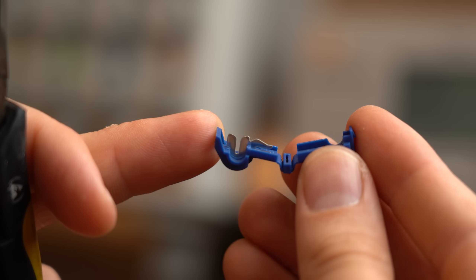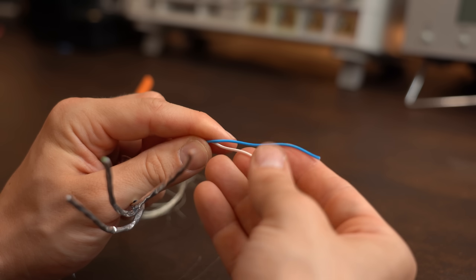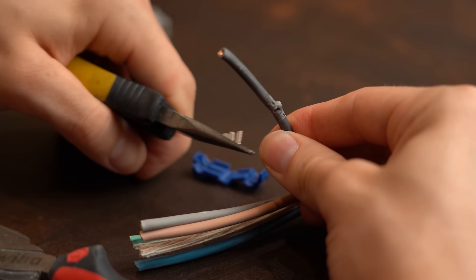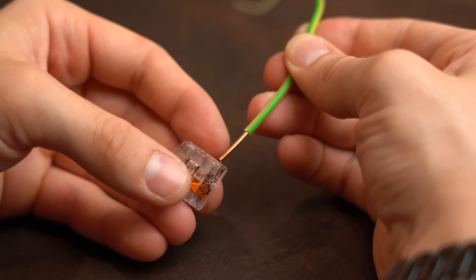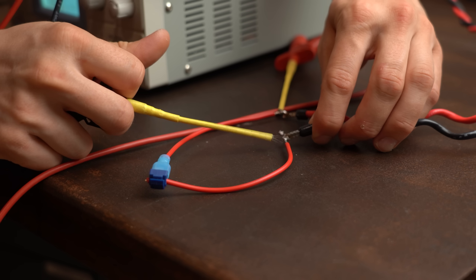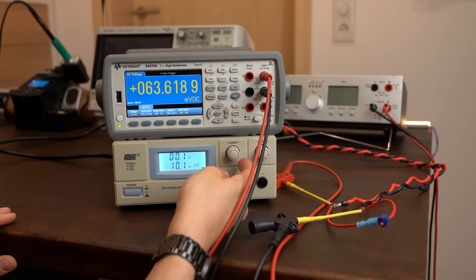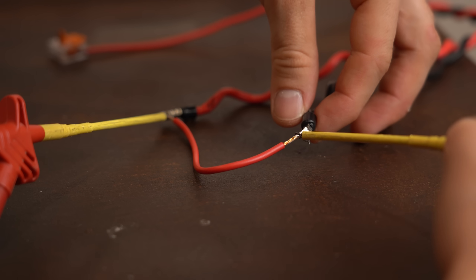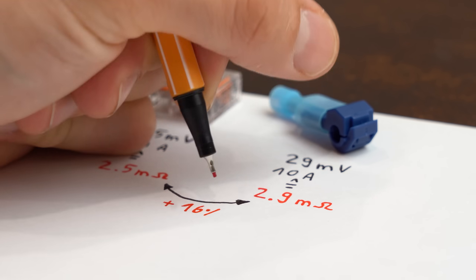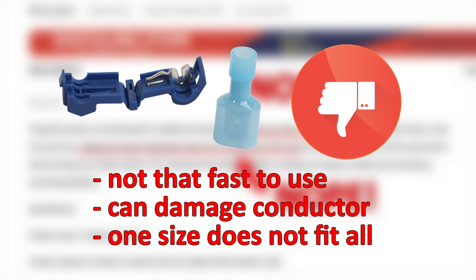The big problem with the T-splitter is that its metal piece, which bites into the conductor, is only one size. If your wire is too thin there will be no good connection; if it is too thick the copper conductor can get damaged, reducing conductivity. A Wago connector does not have this problem because it is spring-loaded. I tested both with 10A of current while measuring voltage drop, and after deducting wire drops and doing conversions, the T-splitter had a 16% higher resistance than the Wago connector — debunking the product's claims. I would certainly not recommend it.